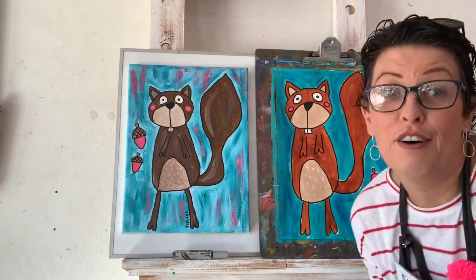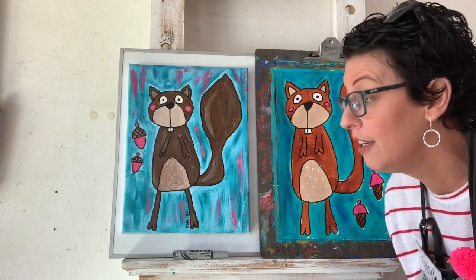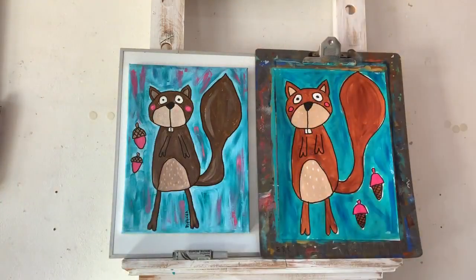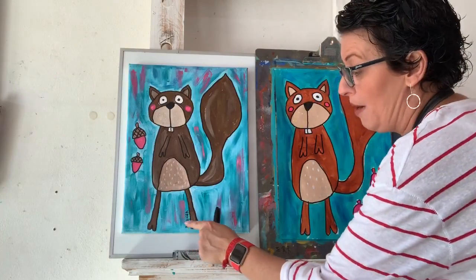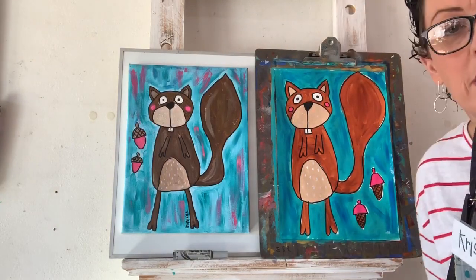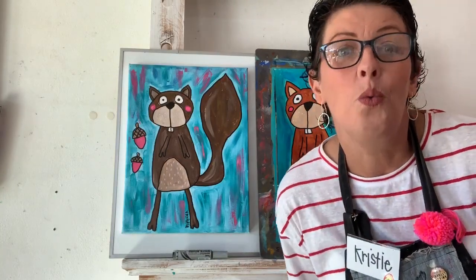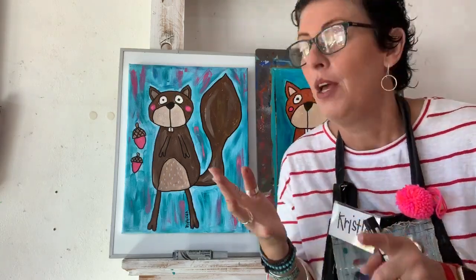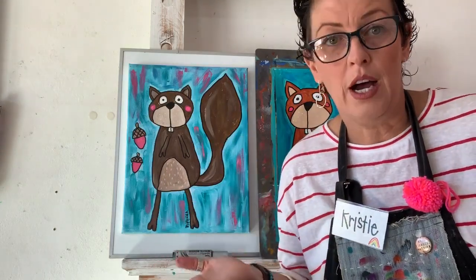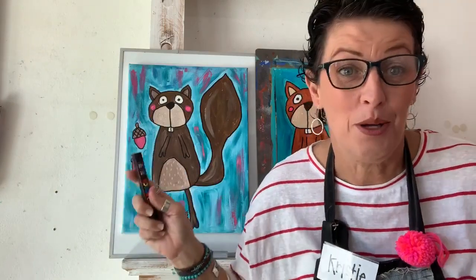I can call him done but not finished. If you've done my class before you know why he's not finished — you have to sign him. When I say sign him, I mean you have to write your name. I'm going to use a Sharpie because the Posca is quite thick and I want it a little bit thinner today. In my art class you can sign your artwork wherever you like, but you must sign it. I write 'love Christy' because your art requires your signature.